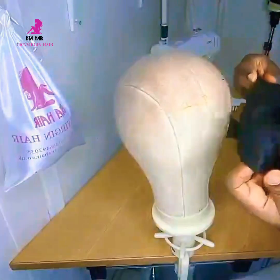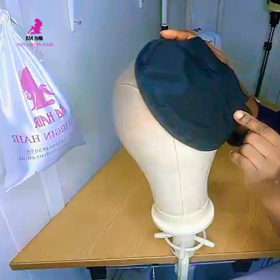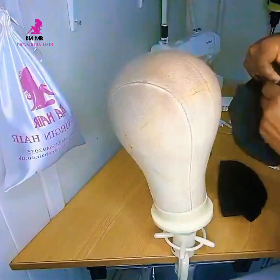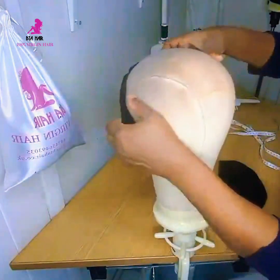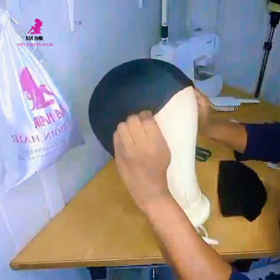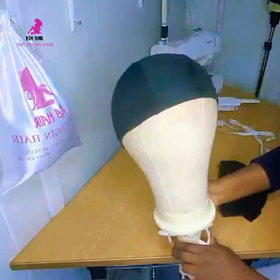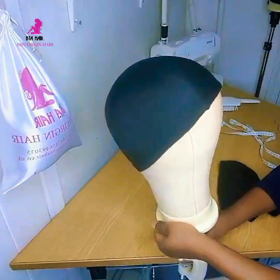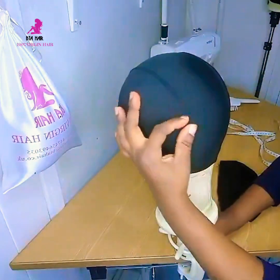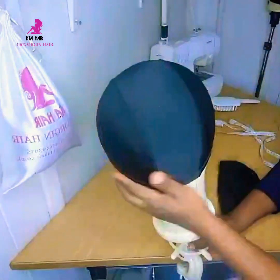I want to show you what I just explained on the mannequin. This is the large wig cap which I'm going to reduce to medium size, and this is the medium size. You can see the medium cap is sitting on the mannequin head properly — no space in between, and it's not squeezing up. Everything is smooth from the back to the front and the sides as well.